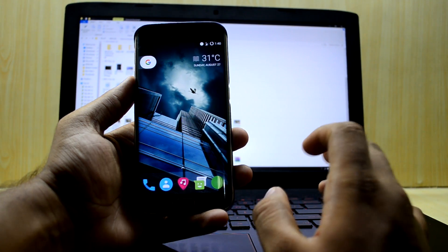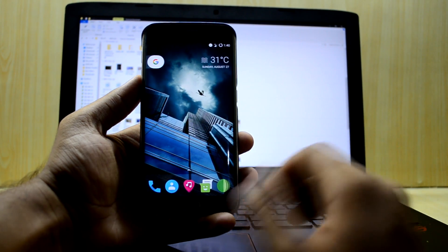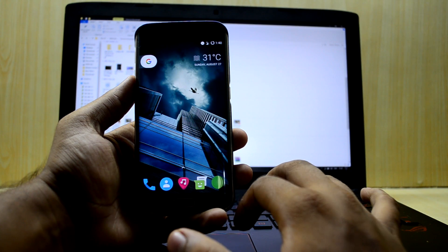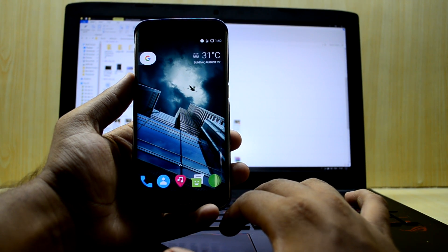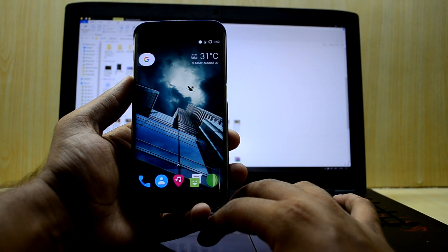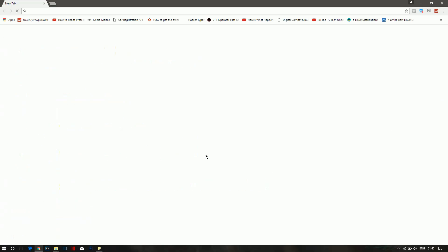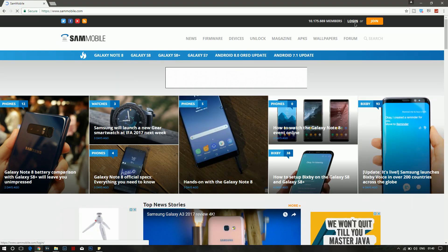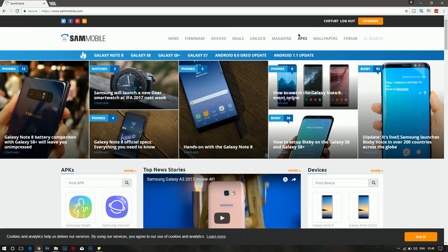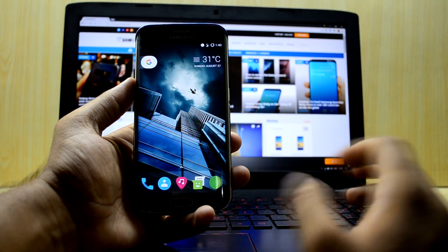You can see right behind the device I have my laptop over there, so we're gonna do that on that. First of all, what you're gonna do is go in your browser and go to sammobile.com. You're gonna go to login and you'll have to make an account for this — I have already logged in. Then click on firmware.